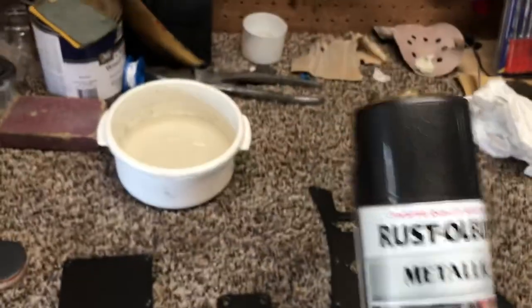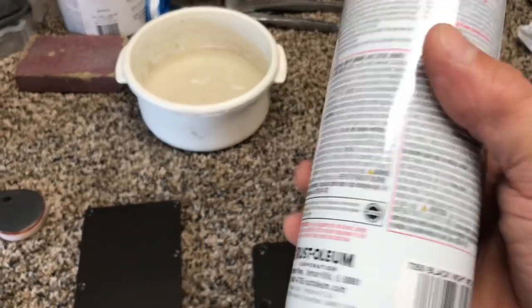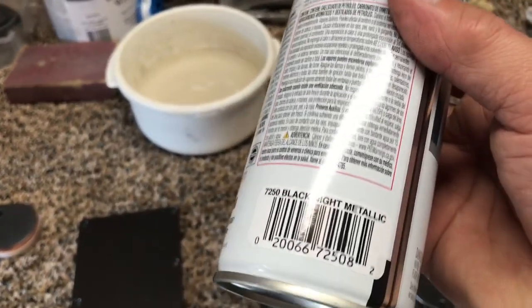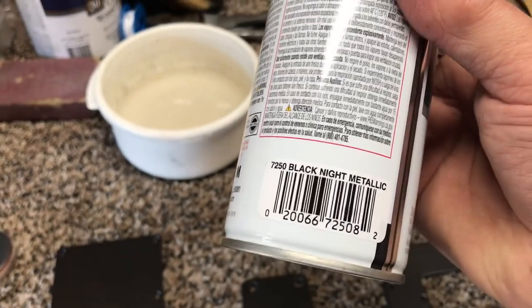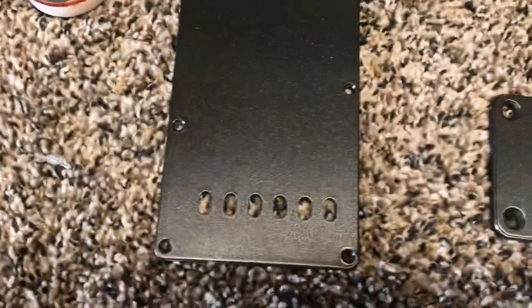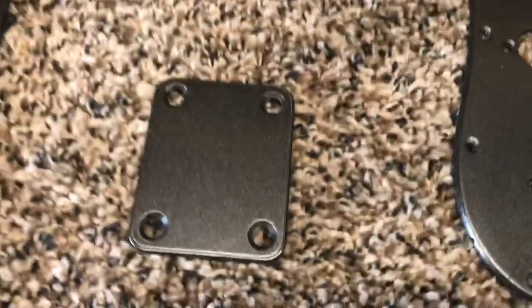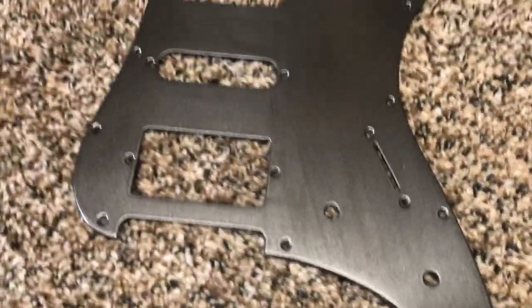I also painted the neck plate with this same paint. It's called the Black Knight Metallic. I thought it would look really good with that charcoal gray. And as you can see, these have been painted and cleared.